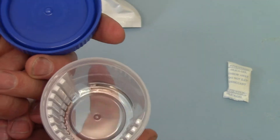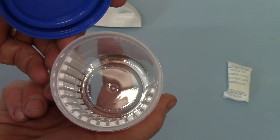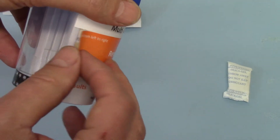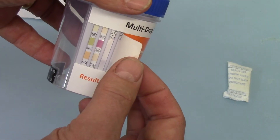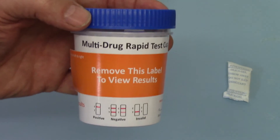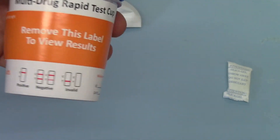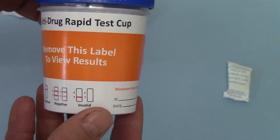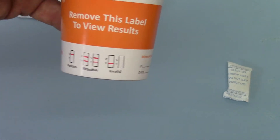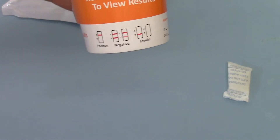Remove the lid and you'll see it's a nice easy wide-sided cup for collecting your sample. The results window is shown behind this orange sticker, which you can either choose to leave in place or remove at any stage. It doesn't alter the results — it just covers up what you're actually screening for if you're giving this to somebody.